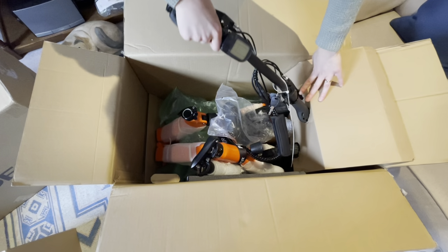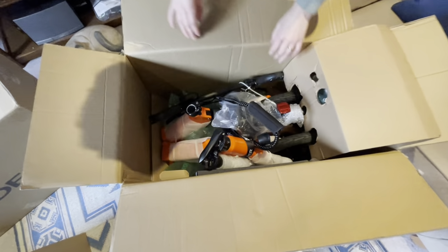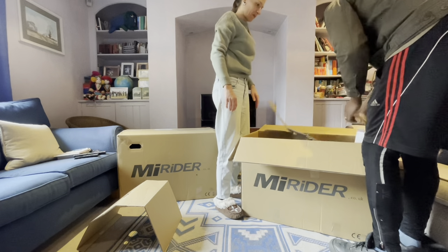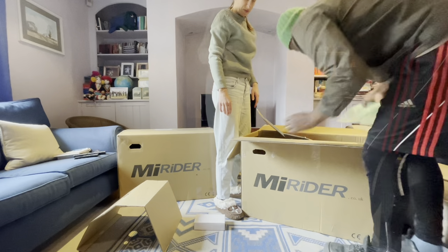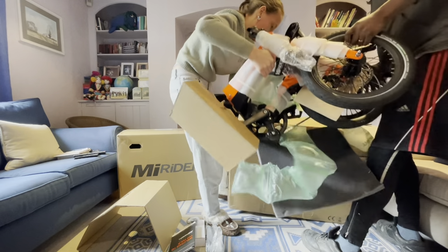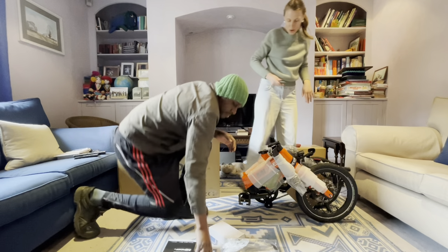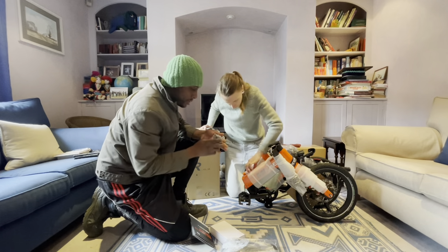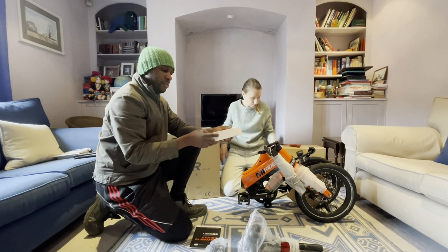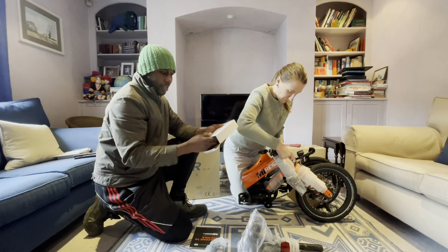Can you believe that Tanaka went for orange color? Of course I like orange! So it looks like you get the belt, the mudguard, and — oh — the charger. Very important. Yeah, I think that's it.